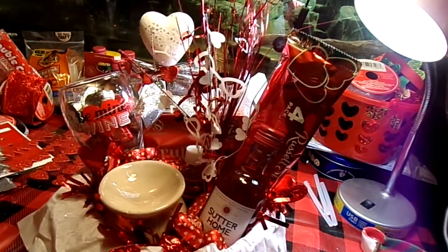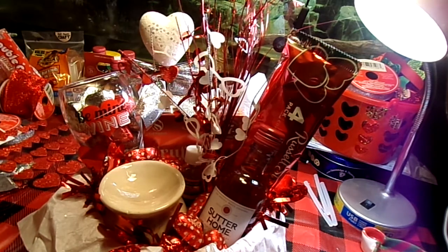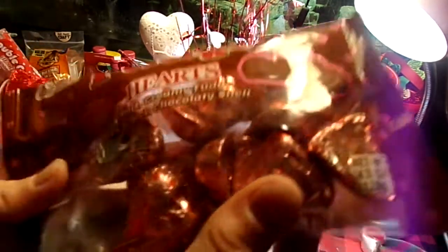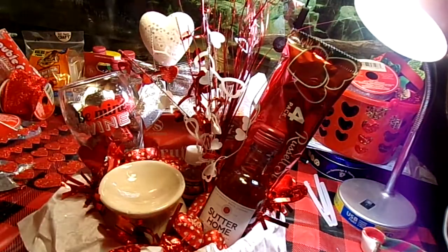Let me make sure I don't have anything else I wanted to put in here that I'm forgetting about. I think that might be it. I did have this other package of chocolates, but I think I'm just going to eat that myself.